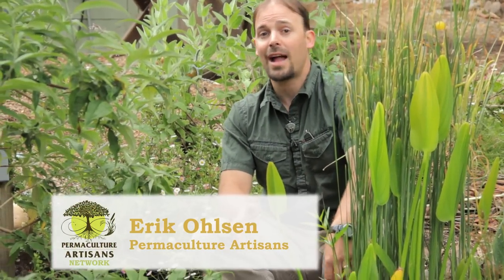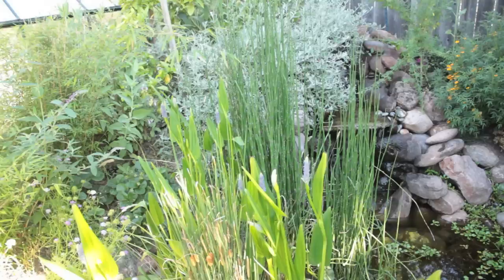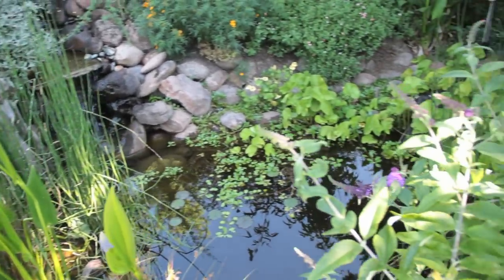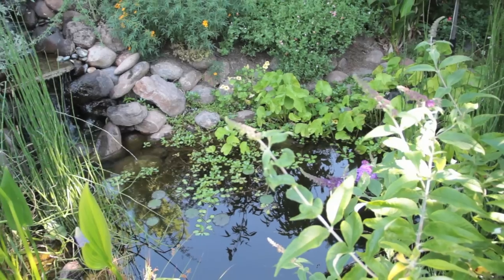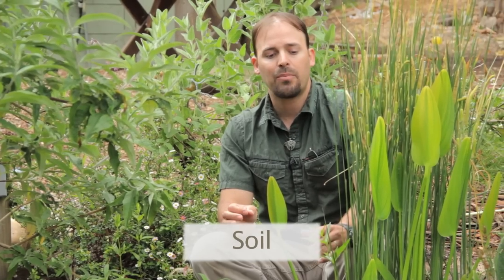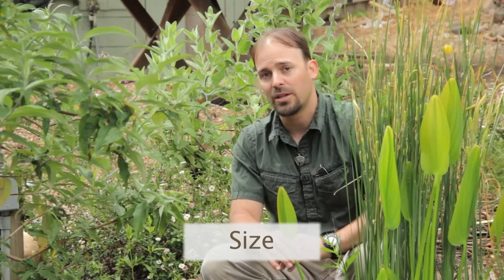There are plastic-lined ponds and there are naturally lined ponds. This is a plastic-lined pond, the one we're looking at here. The reason why you would need to line a pond with plastic has to do with the soil type in the landscape or place where you want to install a pond, and also with the size of the pond that you want to install.